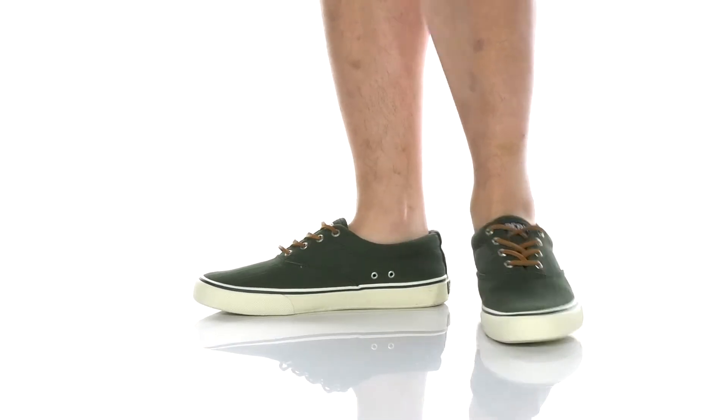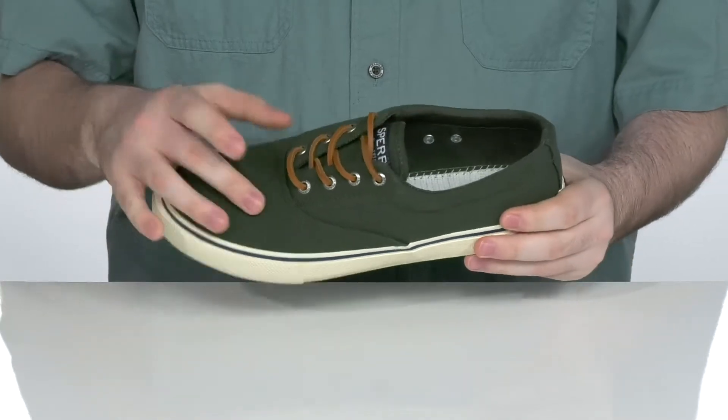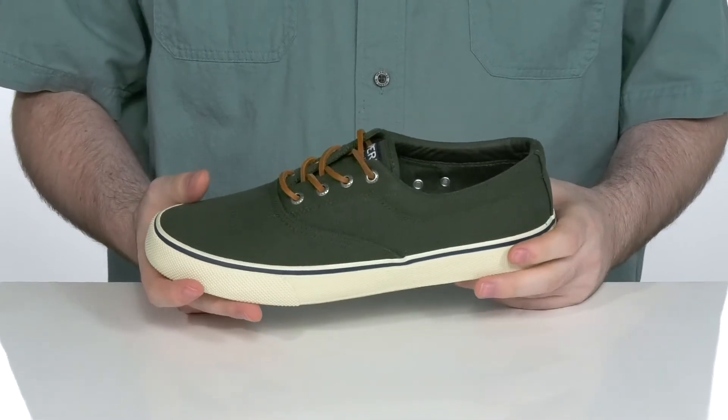You can never go wrong with some classic style from Sperry Top-Sider. This silhouette has a super sturdy synthetic and textile upper. It's got a nice canvas-like feel with plenty of reinforcement.